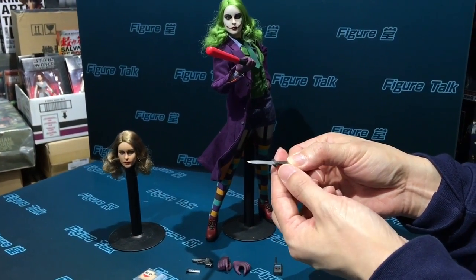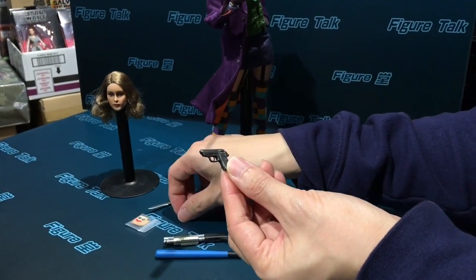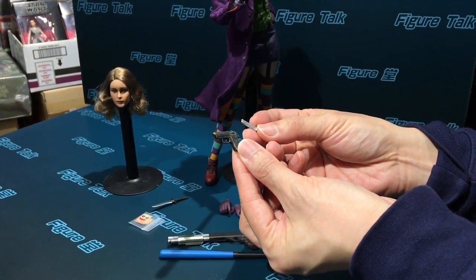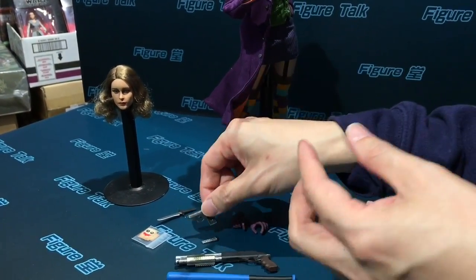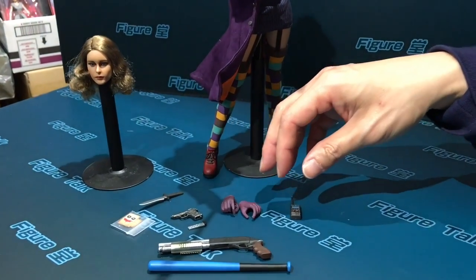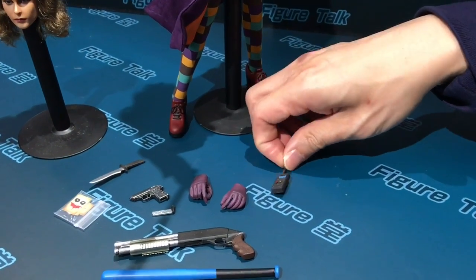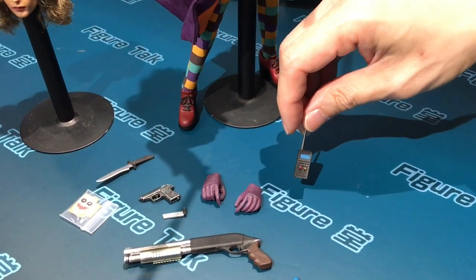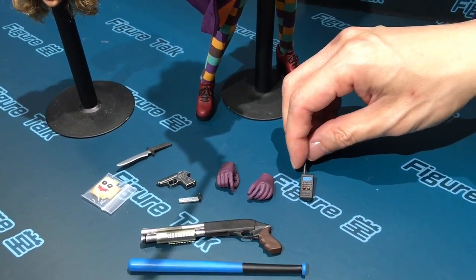Typical weapons of the Joker: a small knife or daggers, one pistol with removable magazines. Also, two extra open hands, and one walkie-talkie. I think all of these are very typical accessories and parts already employed in the original Joker concept.